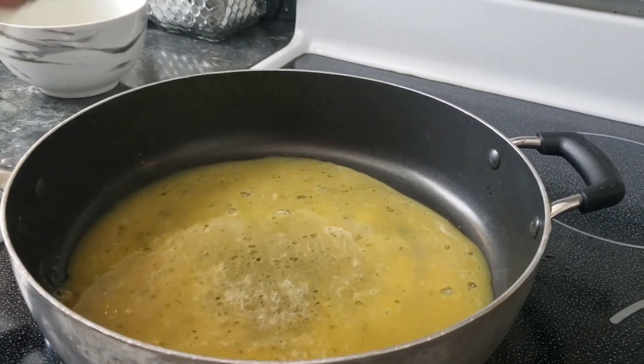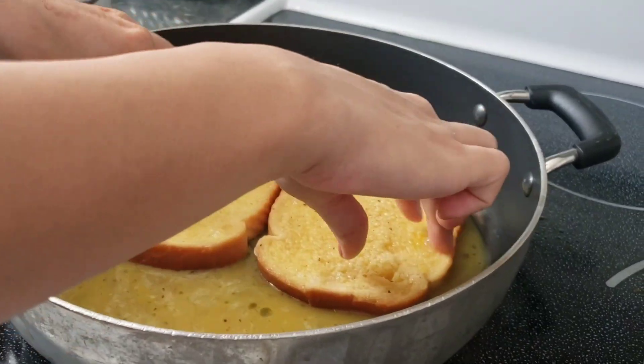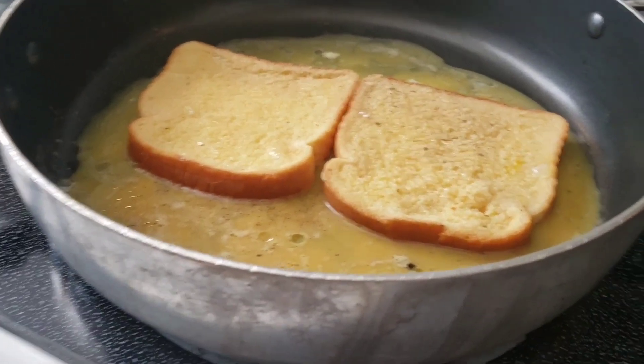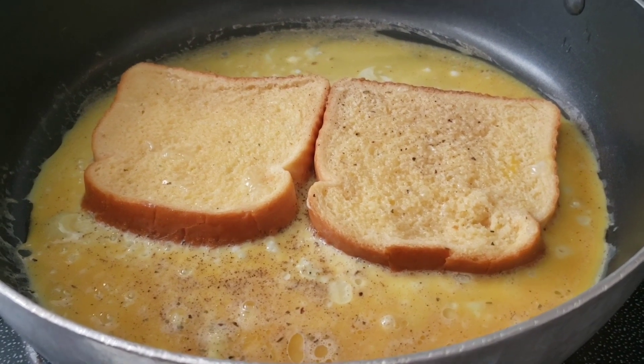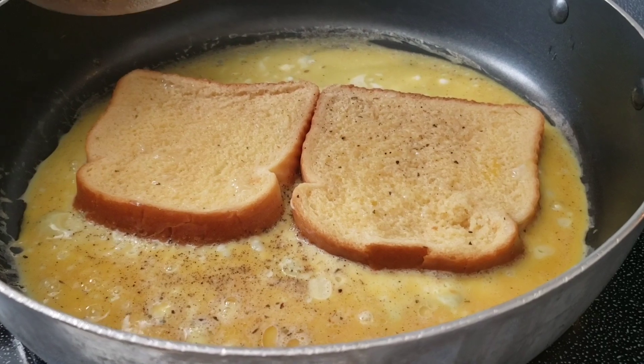Then we have to add two meats over 1 tablespoon. We need to add 2 slices to your omelette. Now we have to add 2 slices in 1 tablespoon. If you are looking for a meal, we will need to make our work.